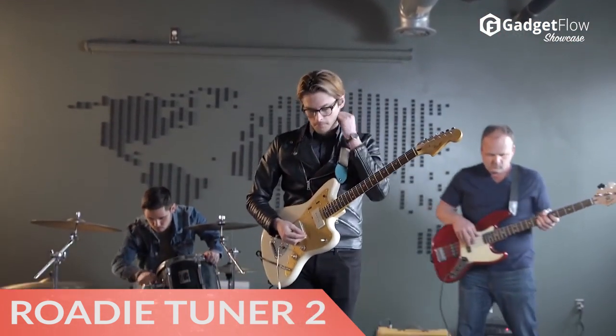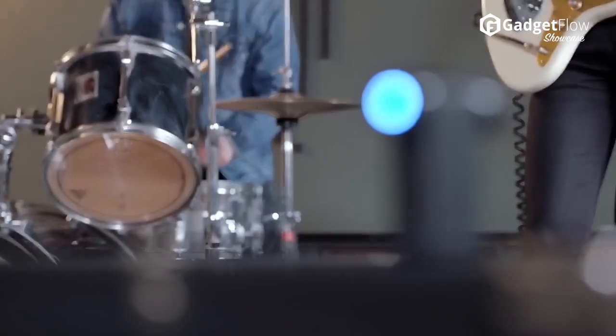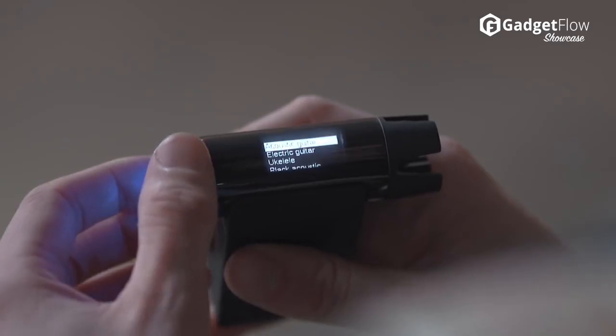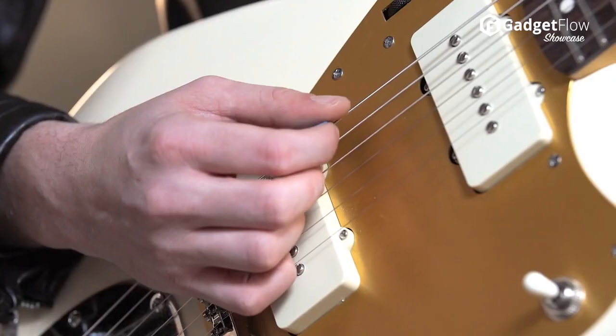Hi there, this is Wes with the Gadget Flow, and today we are showcasing the Roadie 2 Automatic Instrument Tuner. An upgrade on the original, the Roadie 2 helps you fine-tune your guitar in just seconds. In fact, it's three times more accurate than the human ear.